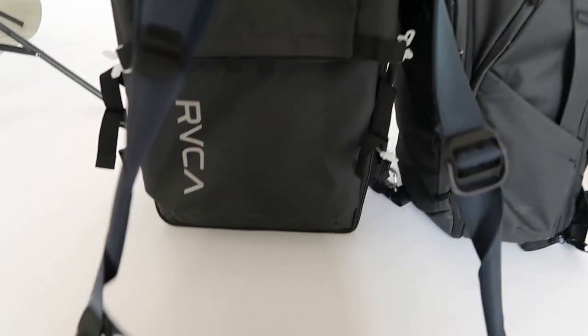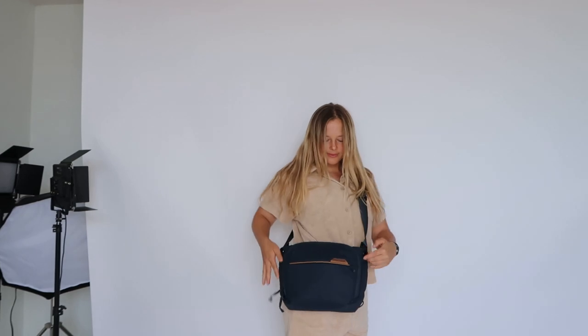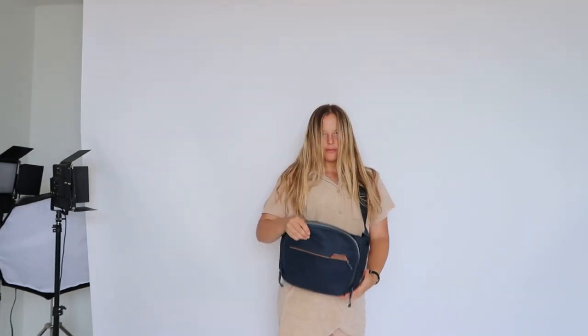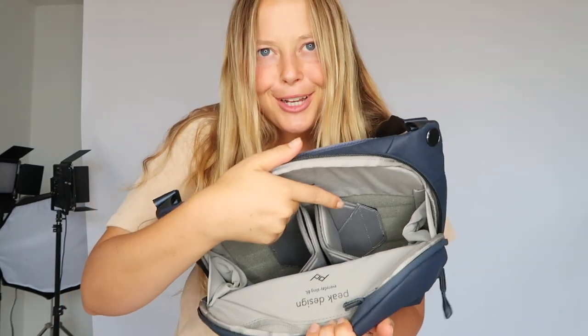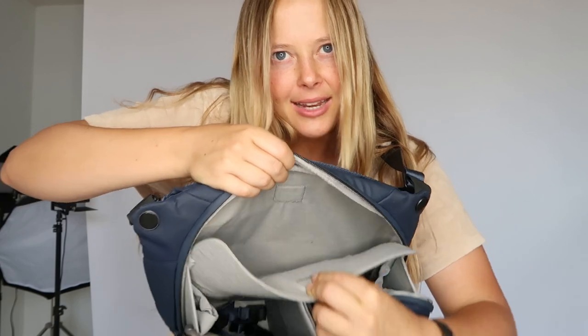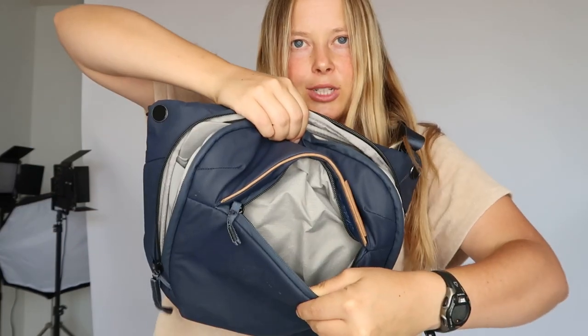The first one we're going to start with is the small one — this lovely little Peak Design bag. Things that I like are that you can fit two cameras in here, and it has this magnetic closure. You just put the two magnets together so it clips back in nice and easily. It also has this front pocket here which has plenty of storage. If I'm going on a shorter shoot, like an hour session, and I don't want to have a huge bag, this is great.